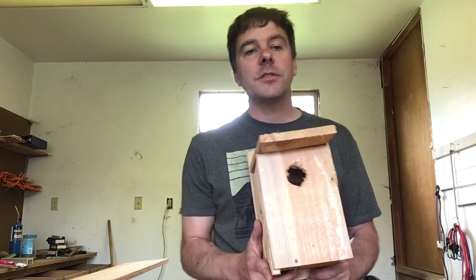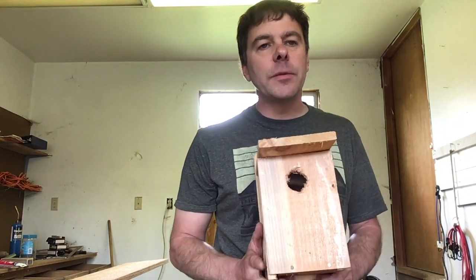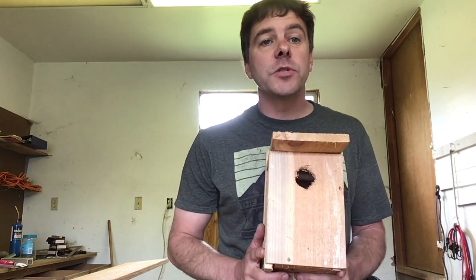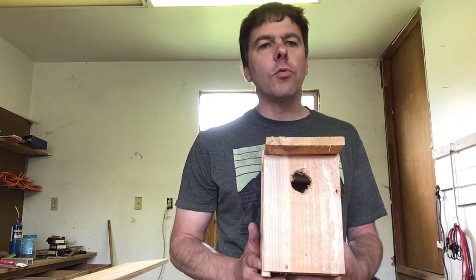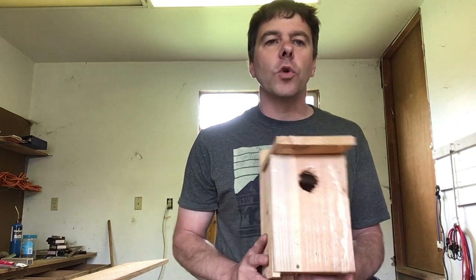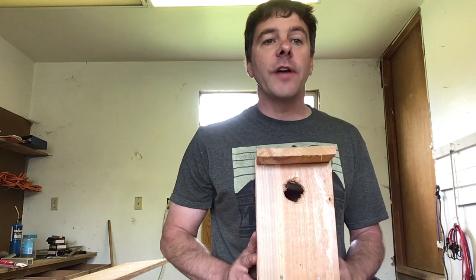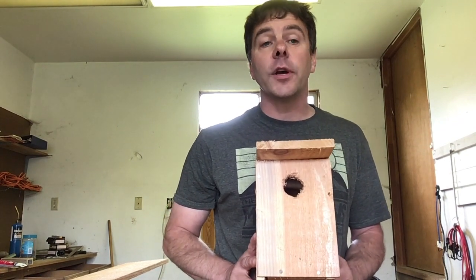Hello and welcome to Building with Mr. Scott. Today we're going to build a birdhouse. This birdhouse is easy to build and it's a simple design. It's going to take a little help probably from your parents because there is some sawing and other types of tool work involved, but working together with your family you'll be able to make a wonderful birdhouse that your fine feathered friends outside will enjoy.